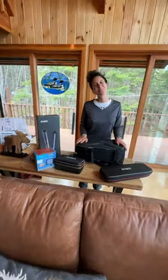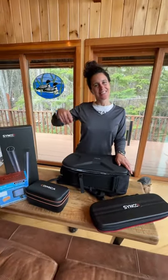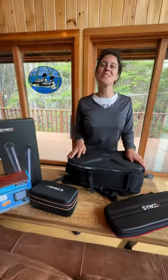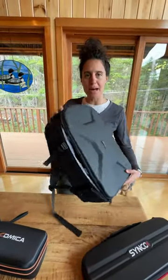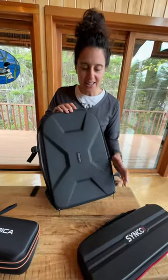We've got an awesome gadget for you today on Gadget in 60 — you can hit the link below on Amazon. We always show you great gadgets here at Gadget in 60. Today we have a great backpack for your camera.